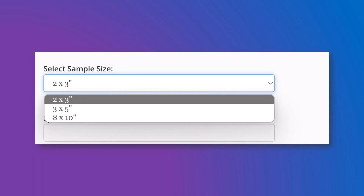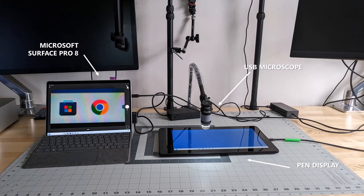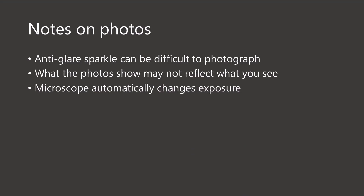This is my testing workbench. I have a Microsoft Surface Pro 8 connected to an inexpensive USB microscope. The microscope acts just like any other webcam, mounted at the end of a flexible arm placed about 3 inches away from the surface of the pen display. I used the focus ring on the microscope to adjust and get a clear picture. When I needed to take a photo, I opened up the Windows Photos app and used that to capture what the microscope was seeing. In a minute, you are going to see lots of photos from that microscope.